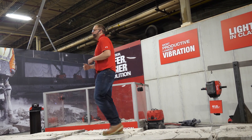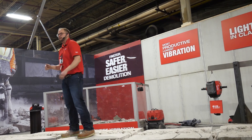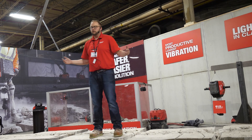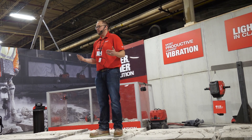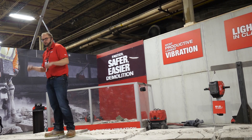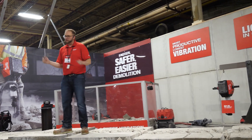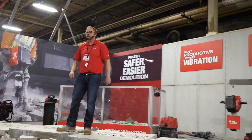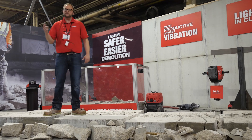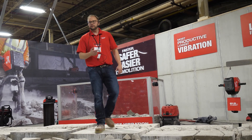Because the further you get away from that power source, the more line drop you're going to suffer. The other thing we found — specifically with plumbers and mechanical contractors — was they spent more time lifting the tool than they did pushing it. Every six to eight seconds: bust through the slab, lift it to the next spot. We tried to make it as light as possible, and I'm happy to say the MX Fuel Breaker is the lightest breaker in class.